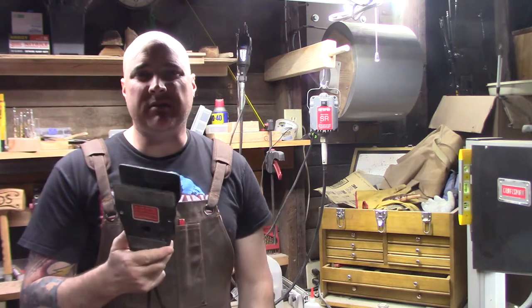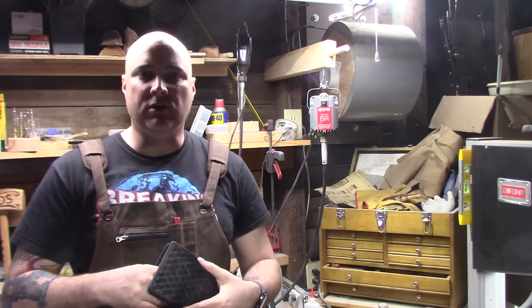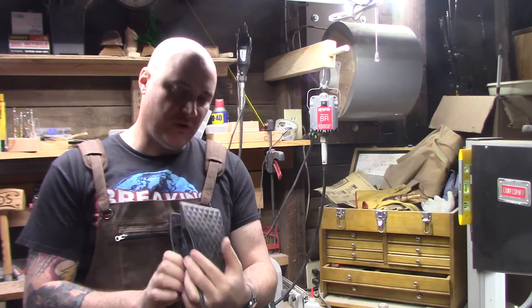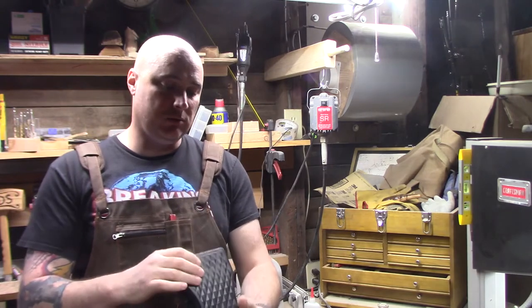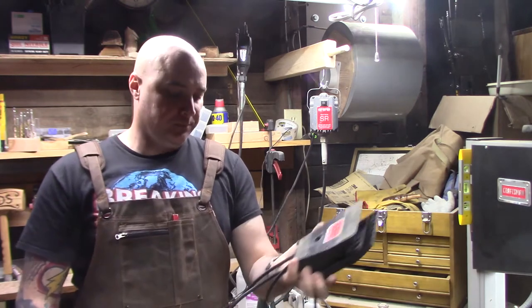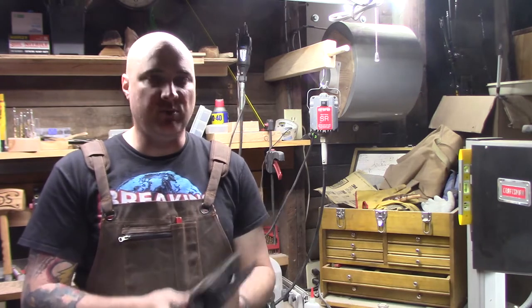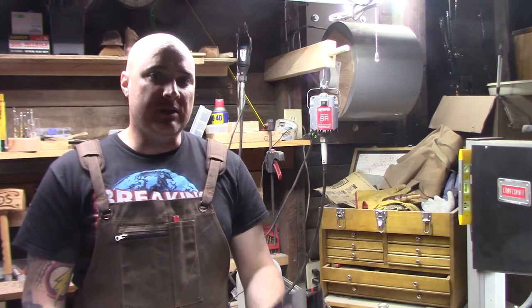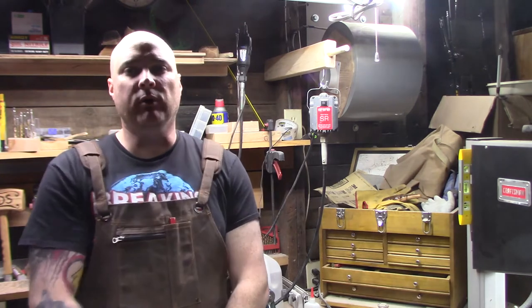The foot pedal doesn't have a transformer in it. When I look inside, it's just a simple switch — most likely some form of a variable resistor that allows it to adjust the voltage as you press on it. So I think I can build something like this with some simple stuff I can pick up at Lowe's. That's what I'm going to do today: build myself a desktop variable speed control for my rotary tool.